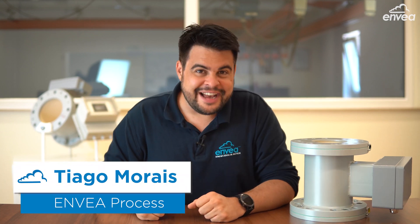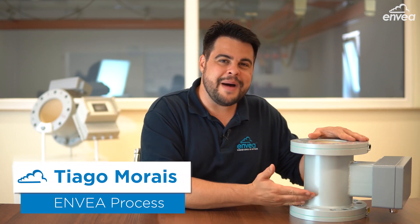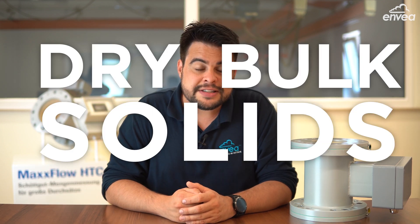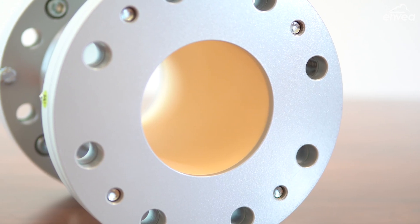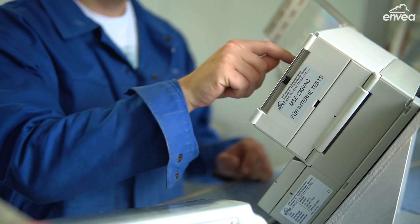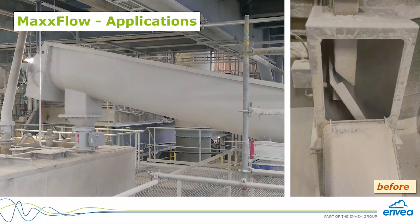Hello everyone, this is Thiago from ENVEA and today it's time to talk about MaxFlow. MaxFlow is our mass flow measuring device for dry bulk solid materials. It measures without mechanical parts, and with its short installation height it's the perfect replacement for old impact plate systems.